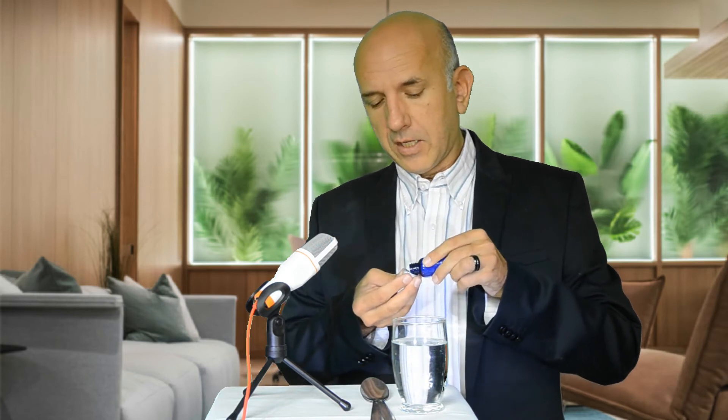I'm going to show you how to best take our cell salts or bio combination formulas. These are the little white pellets that we sell. They come in little bottles as well as little plastic white bottles. You have a few different options — if you look at them carefully, I'm going to put some on my hand here.